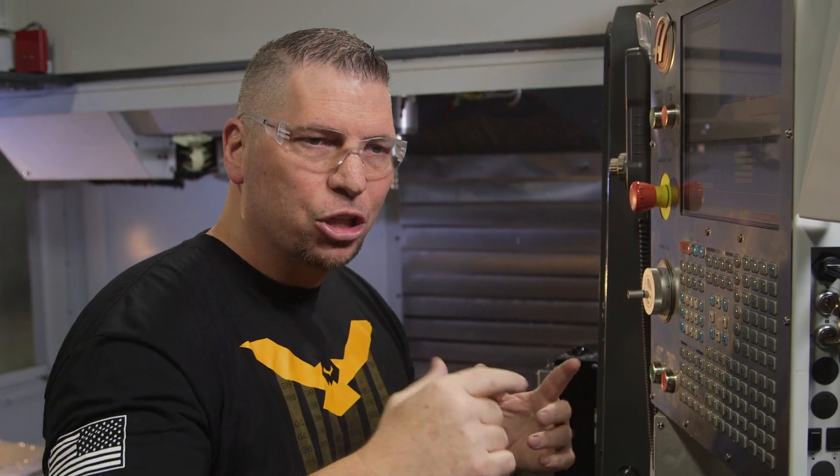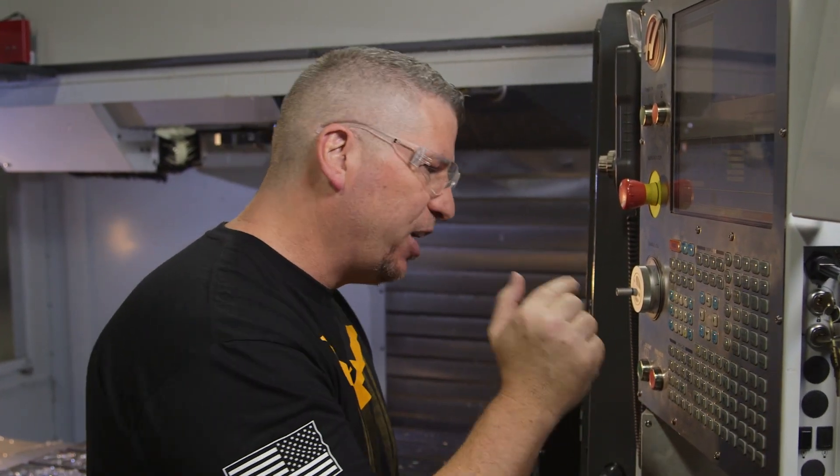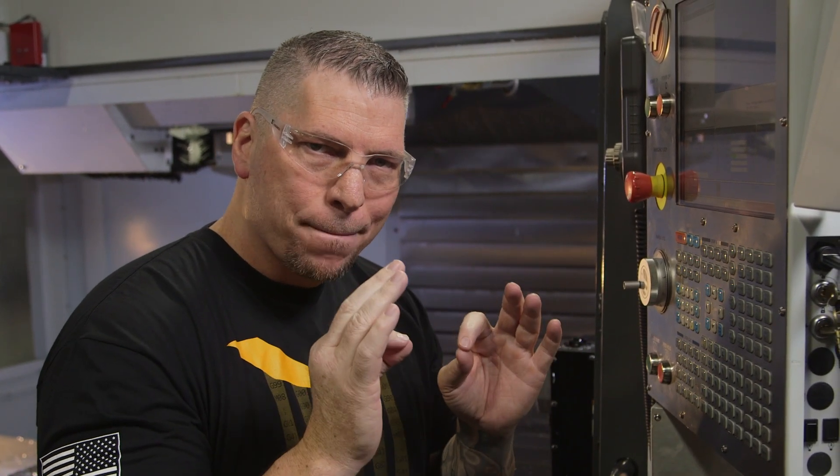Now I want to stress the point. If you have a probe, you do it like the first ways I showed you. To give you a quick recap: if you hit a G0, a G91 incremental, and a G28 with Z zero, it's going to shoot your tool straight up to machine home. And that's a good line of code to utilize when you're offsetting your tools off a probe.